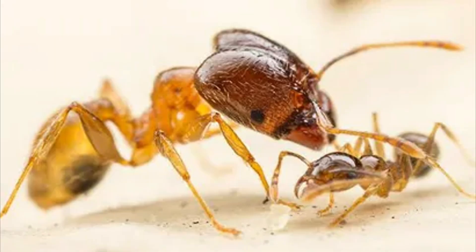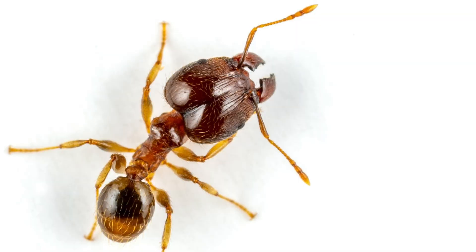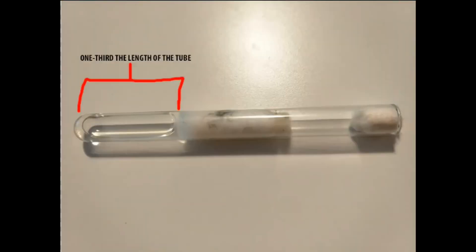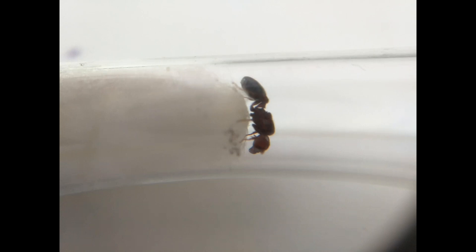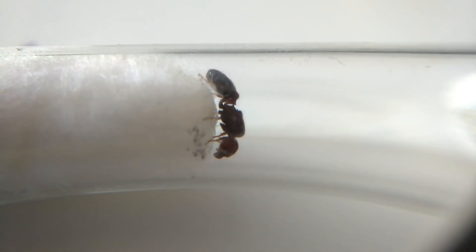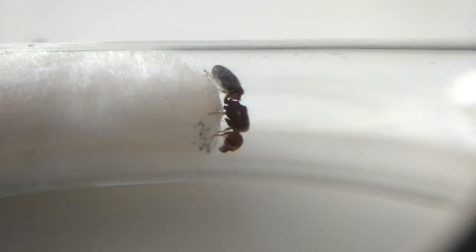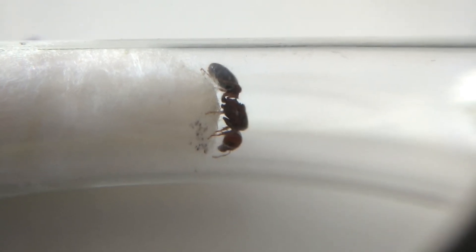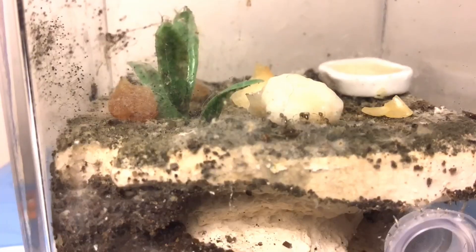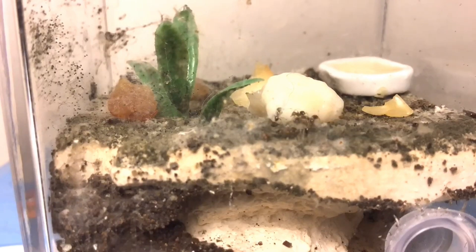Majors, which make up about 1 in every 100 workers, have massive heads filled with muscles for cracking seeds and defending the colony. These ants require test tube setups with two-thirds water, similar to Iridomyrmex. They prefer darkness and should be kept in a cool, dry place. Like Iridomyrmex, Pheidole queens are fully claustral and do not need food during the founding stage. Once the nantics arrive, typically about one month, they will eagerly drink sugar water and consume protein. However, Pheidole colonies can be picky with food — they tend to reject the same protein if offered too many times in a row, so variety is important.